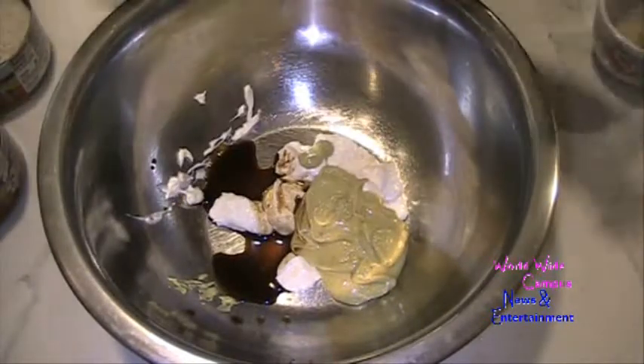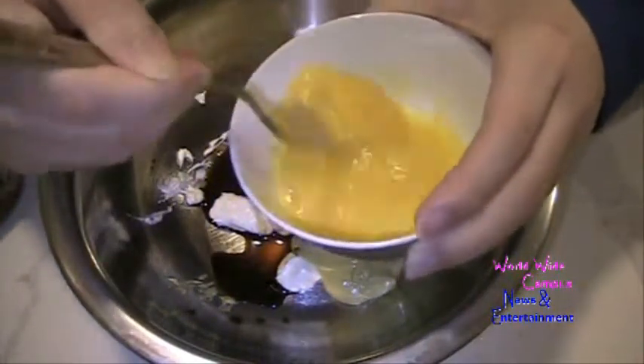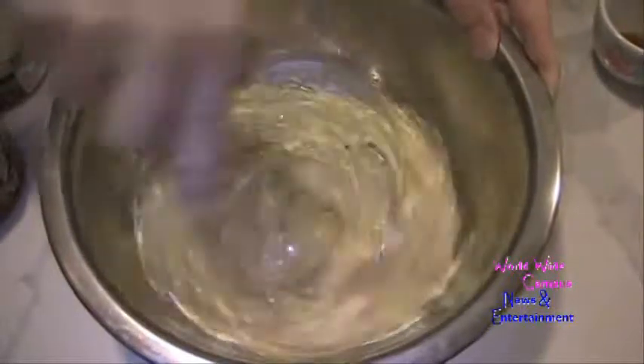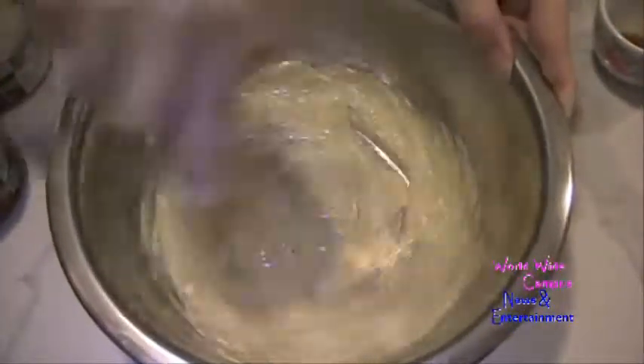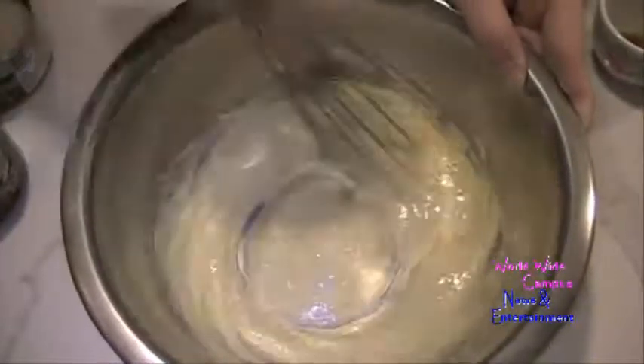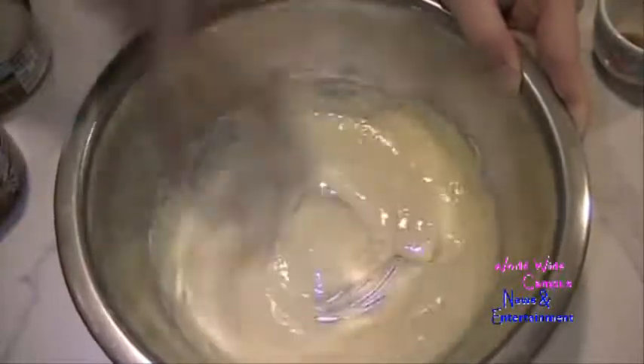I already beat one large egg. Now we're just going to stir it around using a whisk. Get it nice and smooth and let's see how it turns into a really good paste.